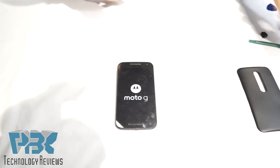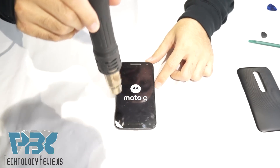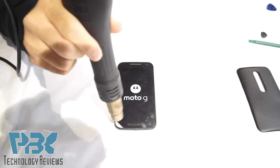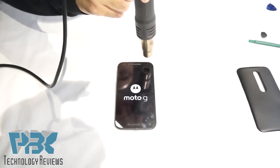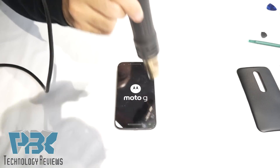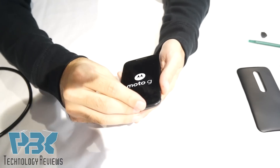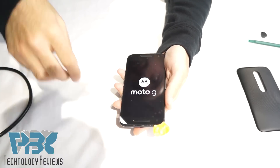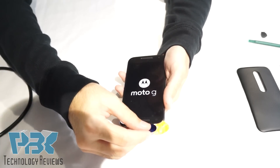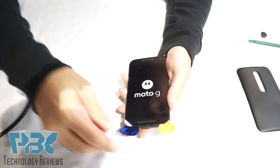So what you're gonna do is take a heat gun — or you could use a blow dryer if you don't have a heat gun — and just go around the edges. I'm gonna use a guitar pick to pry up in between the LCD and the frame. Take another guitar pick and work your way around. Use as much heat as you need if it's not prying up easily. Apply more heat.